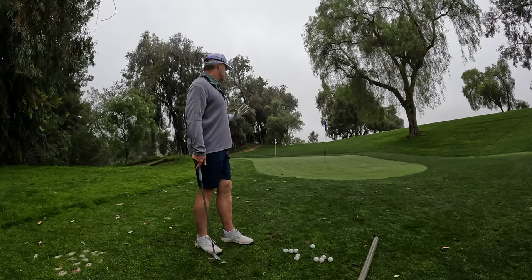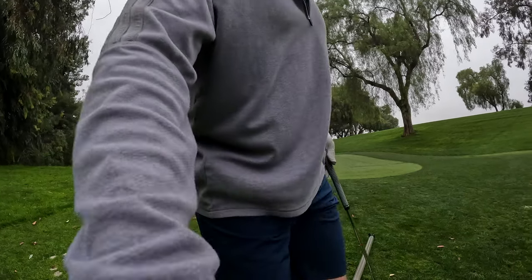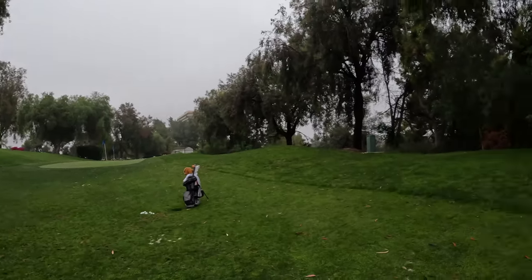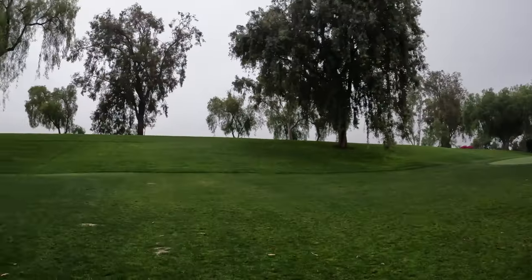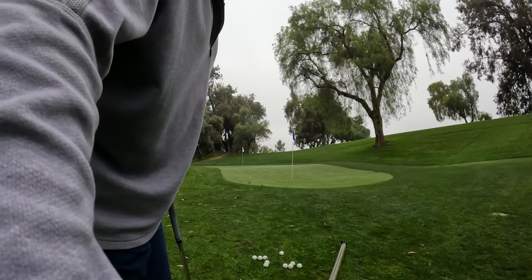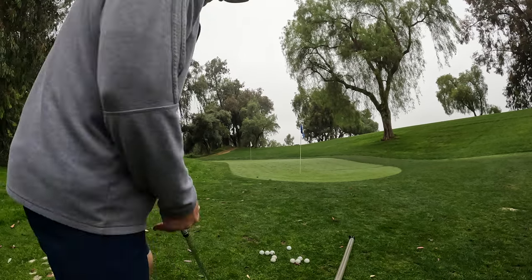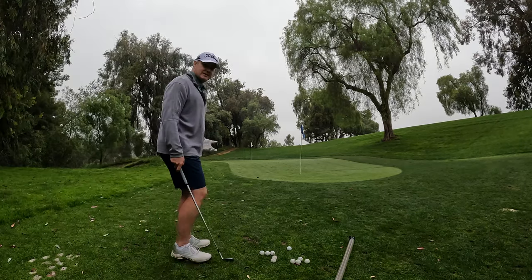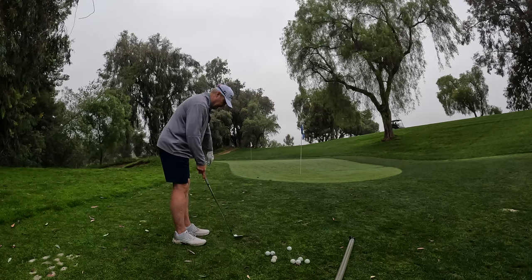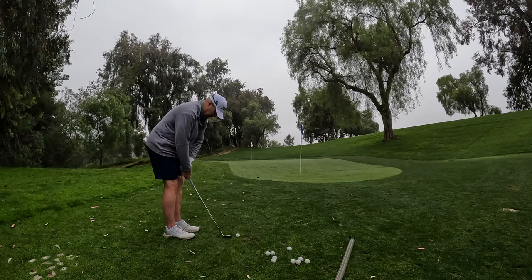The only issue I have with this facility — and it is a great facility, you've got two greens — is there's not a flat lie here. It'd be nice to have a flat lie. I know, nitpicky. It's a better facility than what I usually have and I'm complaining about it.